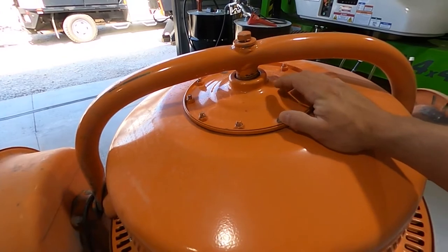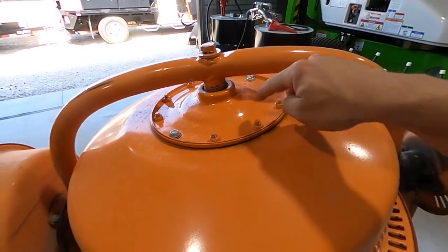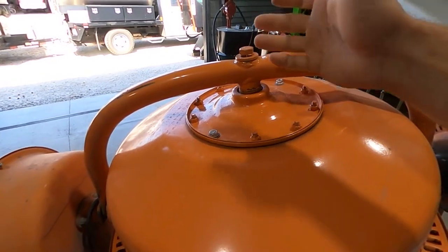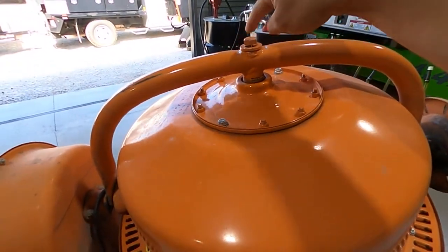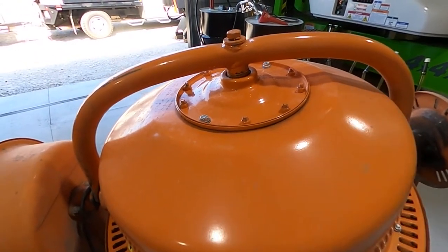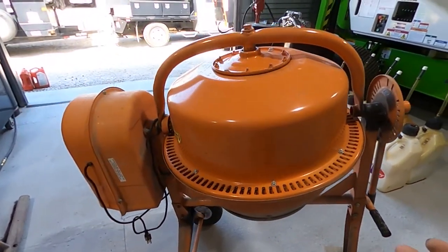Another thing I know is going to go out soon is there's a bearing right here. When it's spinning unloaded I can hear that bearing — it sounds like you can hear the ball inside it. If you know what a bearing sounds like going bad, you'll recognize it. I haven't taken it apart yet, but it's probably a $10 bearing. You probably won't experience this — I've used the heck out of it. I'm not bashing this thing; I love it. I'm just showing you things that will wear out so you can look for them before it happens.